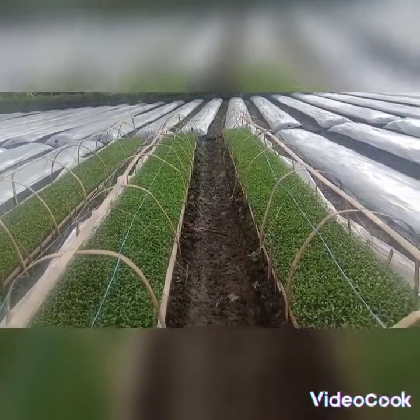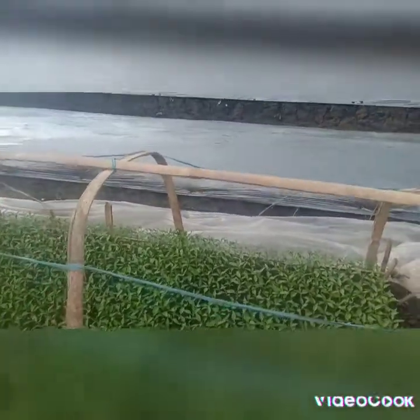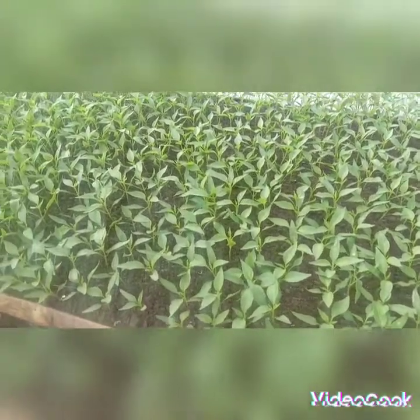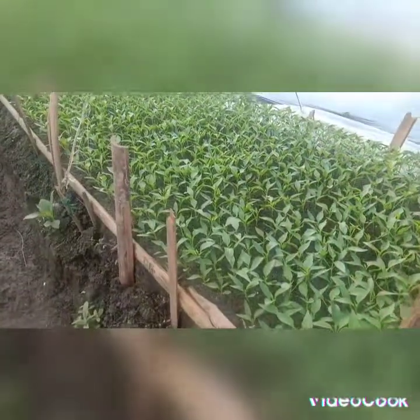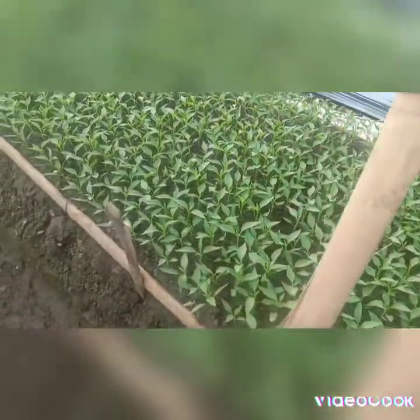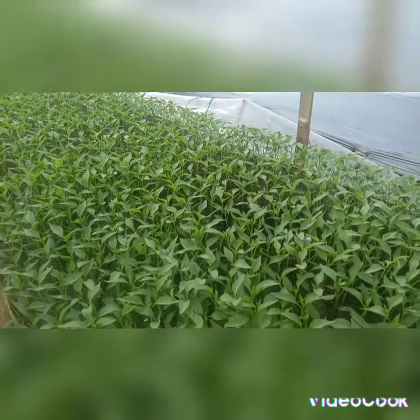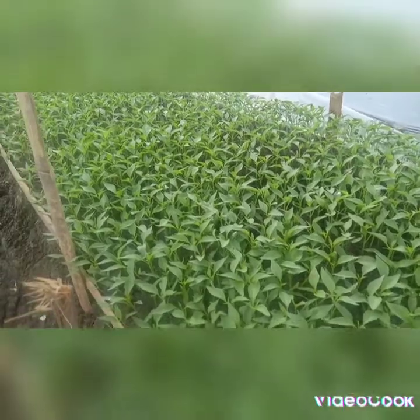This is the place for penyemaian (seedling nursery) for cabbage that will be planted or transferred to the garden. Alhamdulillah, dari hasil penyemayan ini tumbuh subur — from the results of this nursery the seedlings are growing well. They look quite fresh. This is about 2 weeks old.